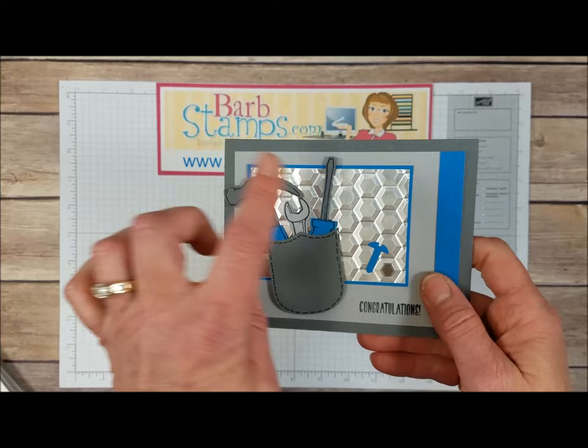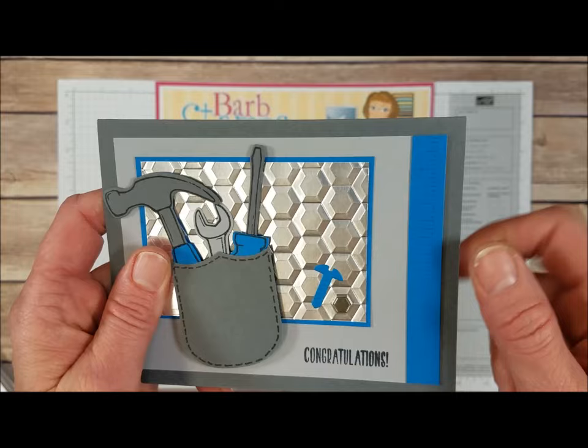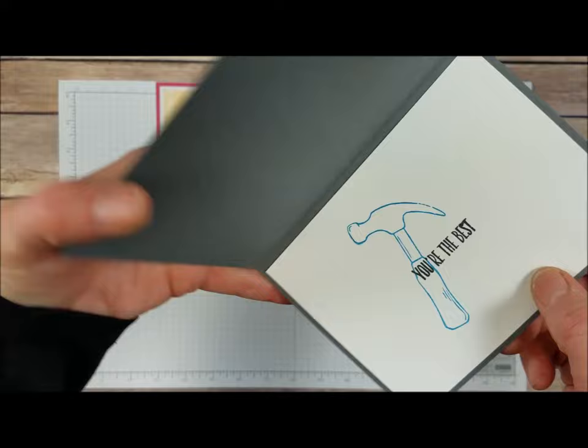This one also uses some of the silver foil sheets and the hexagon folder. This one uses the ruler — the ruler is in the die set and it embosses; it doesn't cut, it just embosses that really cool ruler pattern on there. I've got a little hexagon urban embellishment, and we've got the badge or banner punch that's just trimmed off at the bottom to create a pocket. The tools are tucked in there.